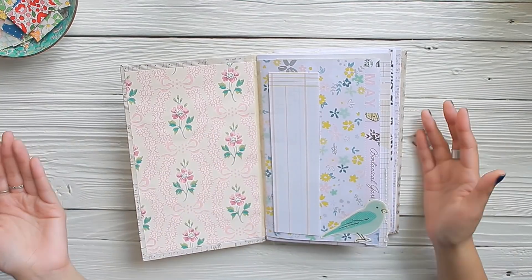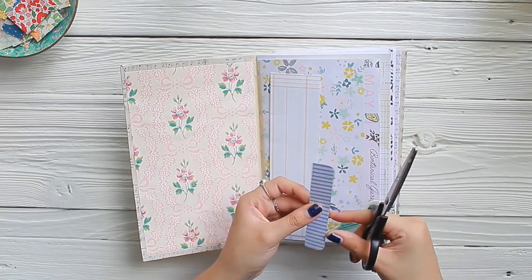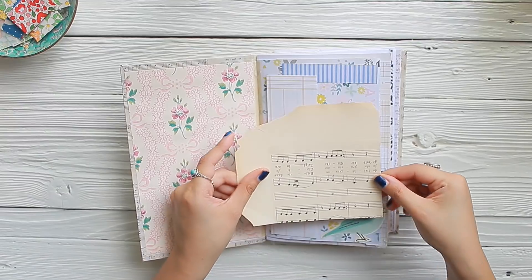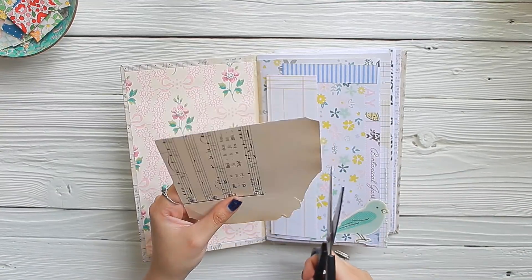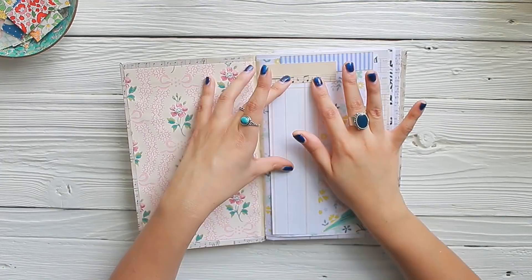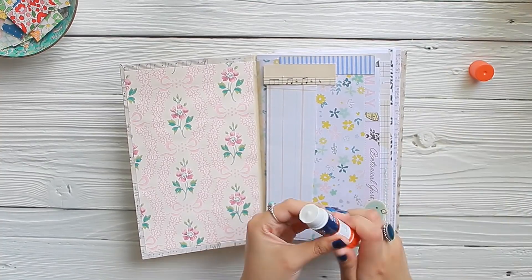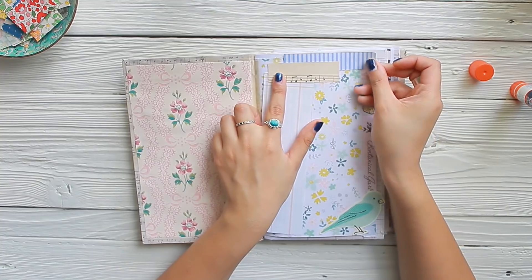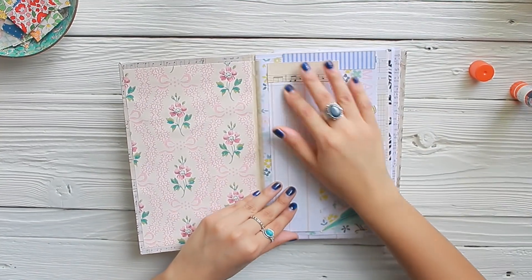Now of course we need to collage. I have this little strip of some stripe paper — I'm going to make it kind of offset, just like that. I have some of this vintage paper; I think this would be really cool to use, so let me cut some of this music paper. I like how that looks. So let's start gluing things down. All it is is just decorating it however makes you happy, using the supplies that you have.